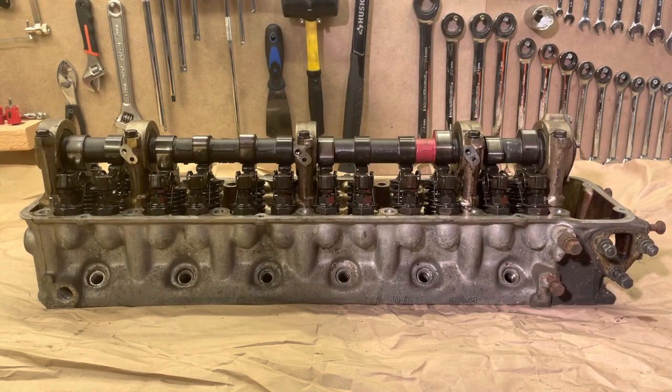Hey guys, welcome to episode 6 of the L24 engine rebuild series. Today we will be disassembling the cylinder head. This is something that a lot of people choose to farm out to the engine shop that's going to be doing the rest of their engine — there's nothing wrong with that — but this is something we wanted to cover in the videos in case you wanted to do this process yourself.